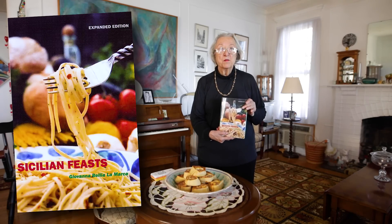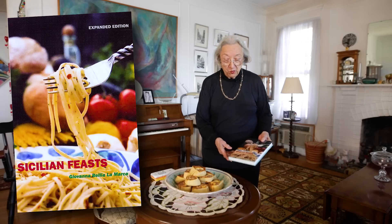Thank you for watching. The recipe can be found in my cookbook, Sicilian Feasts, and it is also available to everyone in the description box just below. I hope that you make the Tomazzini, that you share them with your friends, that you send me pictures, and that you enjoy them. Please like this video and subscribe. Bon appetito!